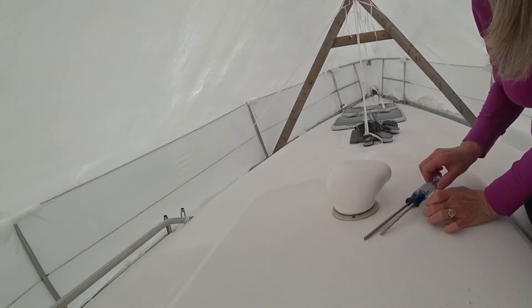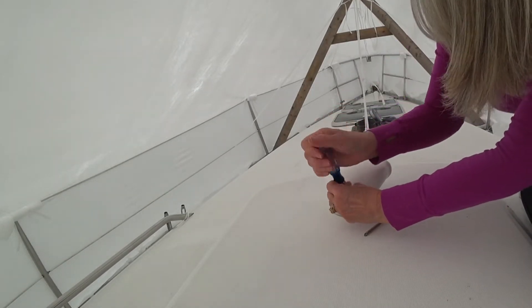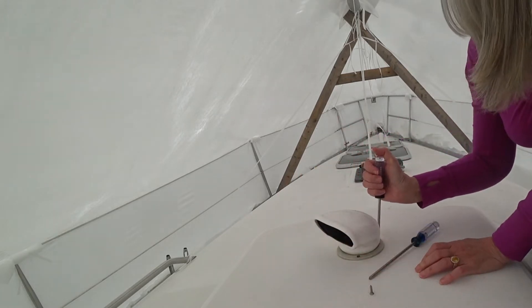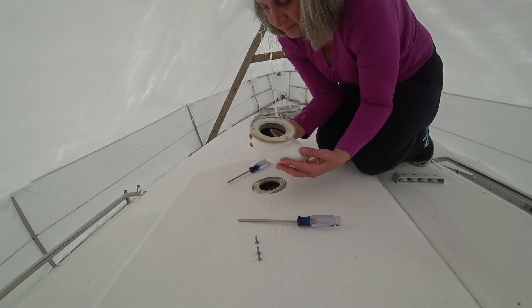It's April 14th, it's Sunday, and we are back here on the boat to do this job. It's really hot up here. Back and changed into a big cool shirt, but it's still really, really warm under this cover. I brought up a cup for the screws because I don't want to drop any.